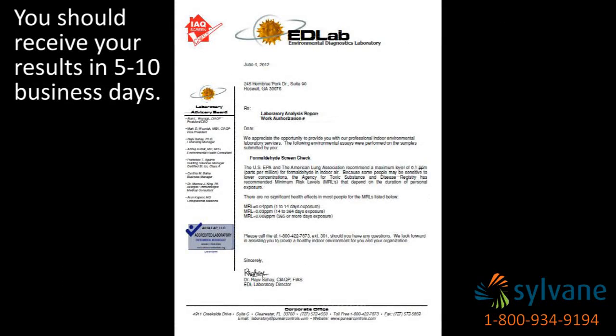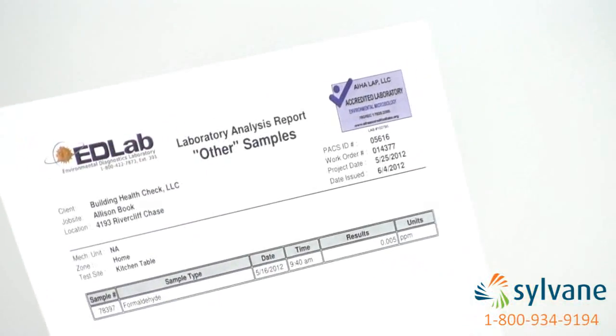Within 5-10 business days, you should receive the results. As you can see, the amount of formaldehyde found in my home was .005 parts per million. Since the EPA recommends a maximum level of .1 parts per million, thankfully I can breathe easy in my home.